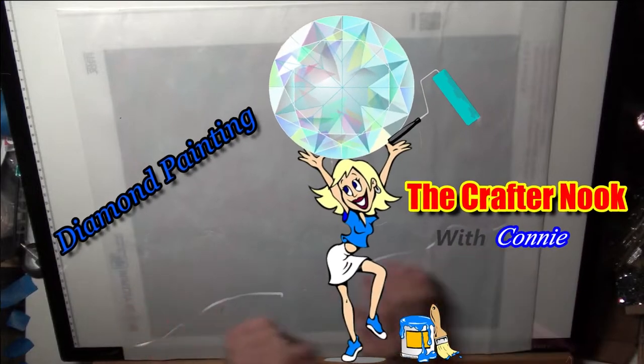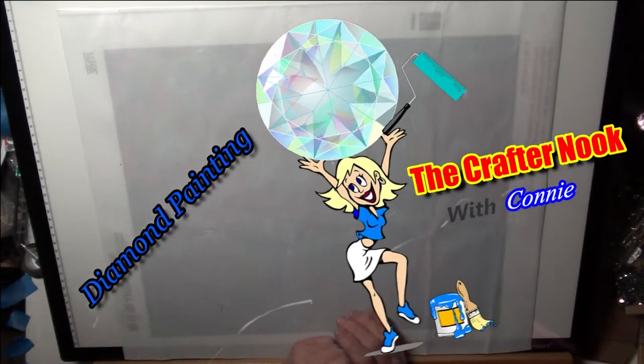Guess what? Welcome to The Crafter Nook with Connie, and I'm Connie. And you know what else? We're going to do another diamond painting.